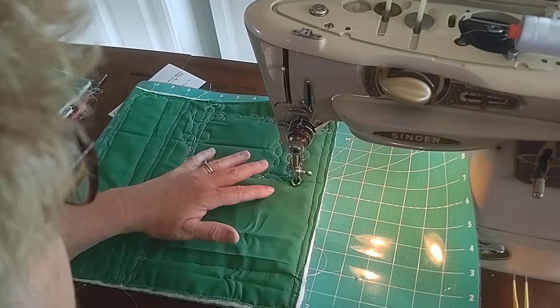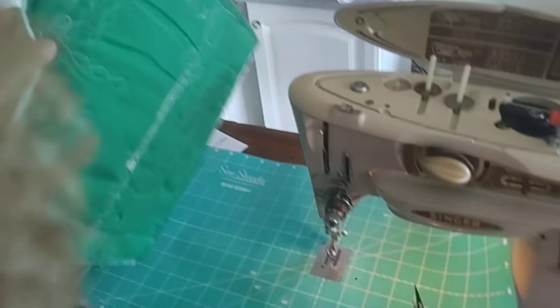And there you go. You can see that it is very well balanced and looks almost identical to the top stitching. Here's the top once again. Thanks for watching, and if you have an older machine, try some of these easy tips and tricks.